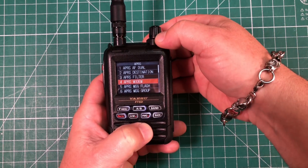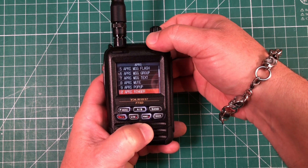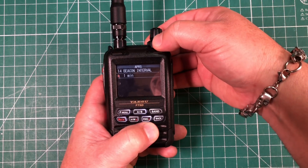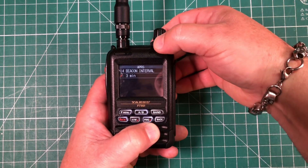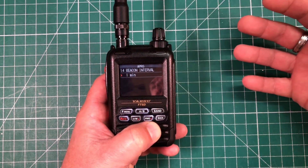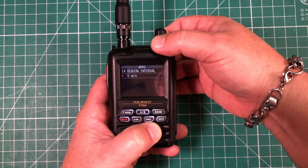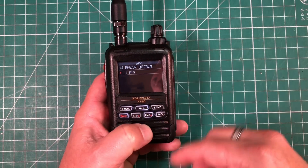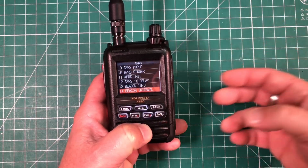Next, we want to set our beacon interval, so go to menu 14 and short press the F menu. This controls how often it transmits your signal. I'm going to use one minute for this demonstration, but you may want to go higher — it will drain your battery faster the more often you beacon. Whatever you choose, hit back to save.